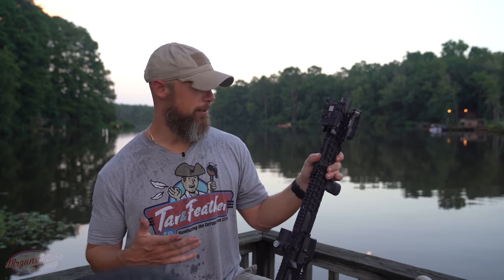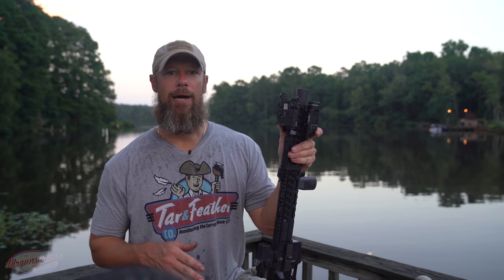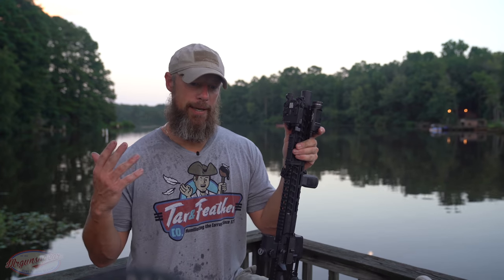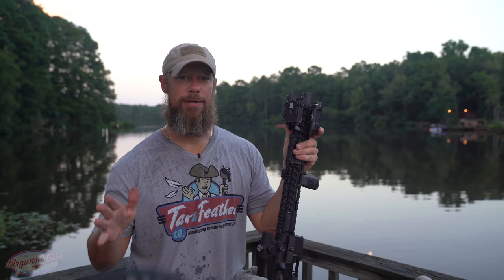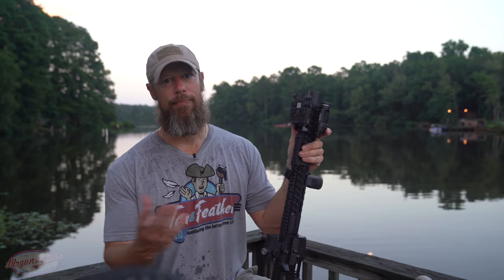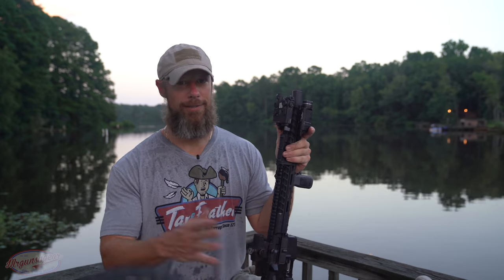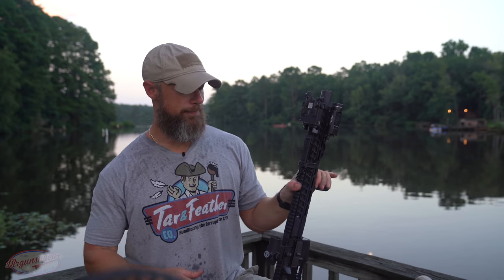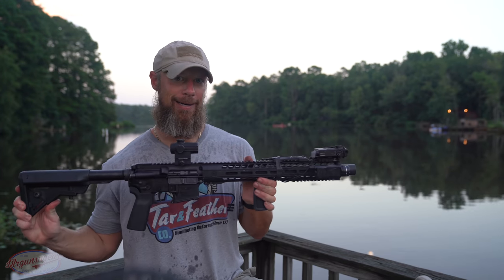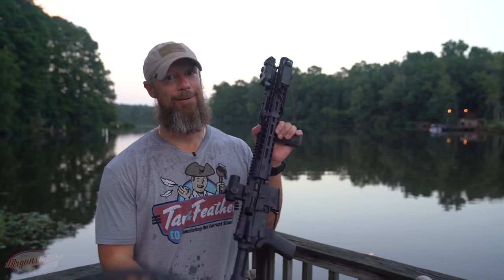So my thoughts on it overall — I really like the integrally suppressed upper receiver concept. If you look around at the market right now, there are several companies — Gemtech, Liberty, Daniel Defense, probably others — that offer these type of offerings. And by far and away, this one is the least expensive. In terms of bang for the buck, if you're talking about an MSRP of $1,299 for this carbine, that's a lot of rifle for the money in my opinion, particularly considering the decibel readings you guys saw. For a 5.56 gun, it's doing pretty darn well.